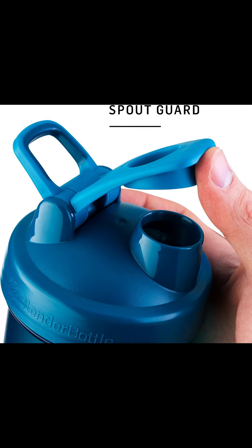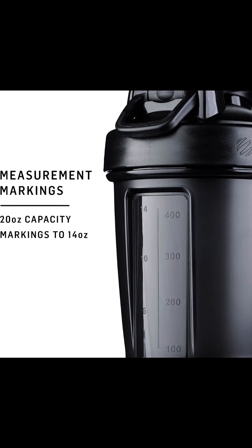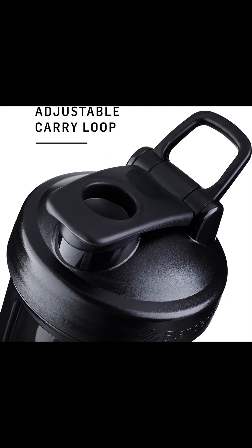The screw-on lid creates a leak-proof seal, and the secure flip cap with spout guard keeps the mouthpiece clean. The wide-loop top makes it easy to carry your bottle with you on the go, or to attach your keys.